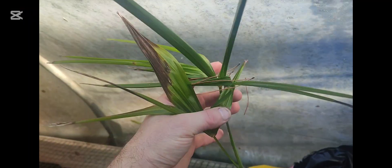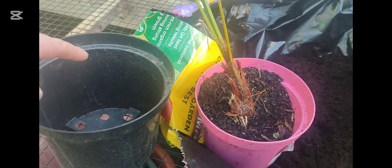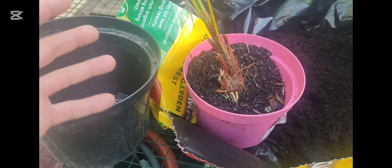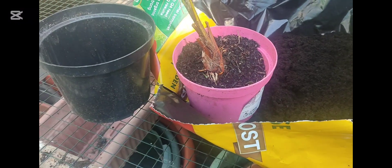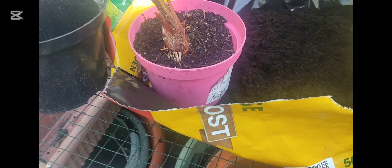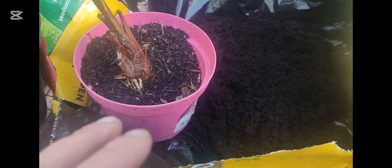This is an update on the Trachycarpus Fortunii that I pulled apart. I did a couple of videos with all the different palms here that were stacked up. Basically there were several small Trachycarpus Fortunii all grown in one pot, and when I took it out the root ball was completely entangled like a ball of hard wire. I had to literally pull them apart and it damaged all the small delicate roots.